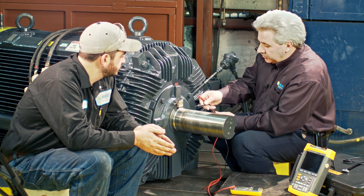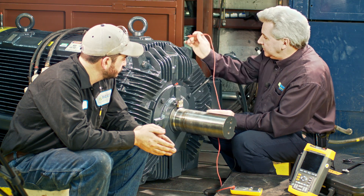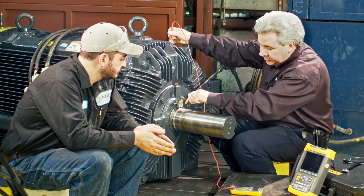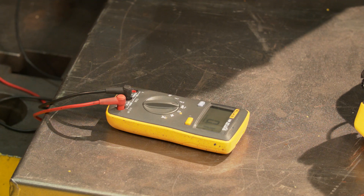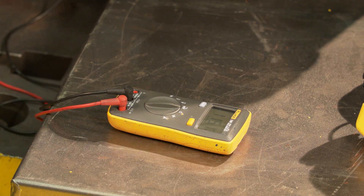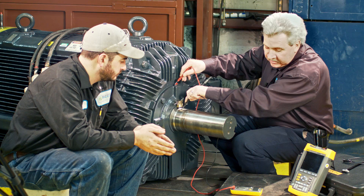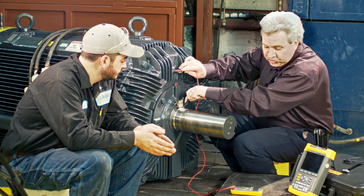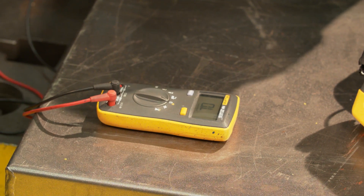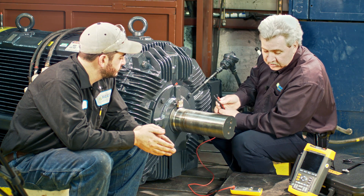The idea of using the ohmmeter right now is to make sure that we've got a good ground. You can ground with one lead any place like on the nameplate as long as it's got a path. That path is real poor trying to go through the nameplate, but right there at the zerk we were getting a nice path. It can be any place that will give you a good positive ground, because the voltage is extremely low — we're going to be reading in millivolts in most cases.